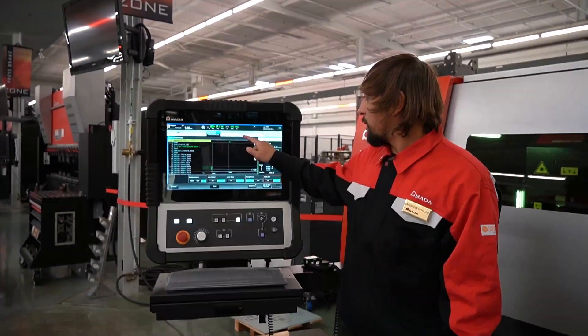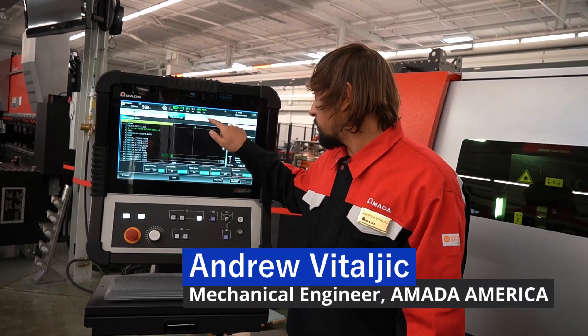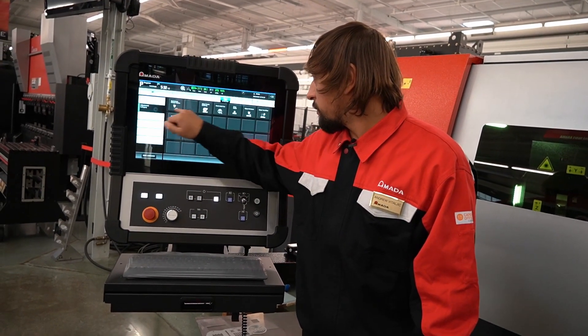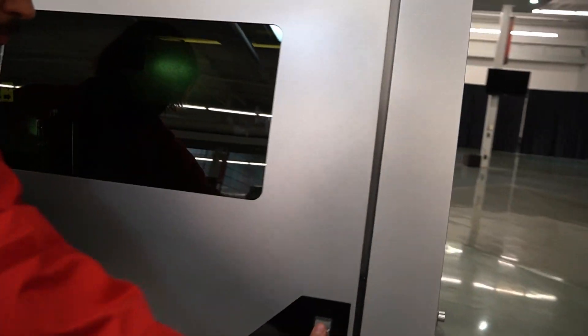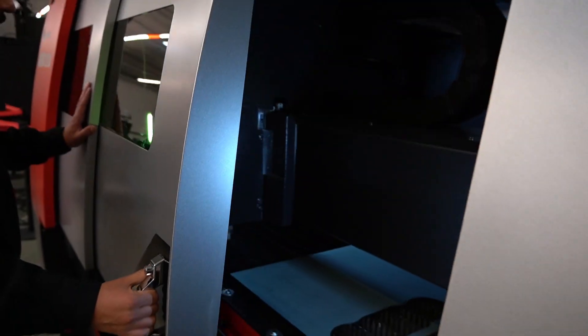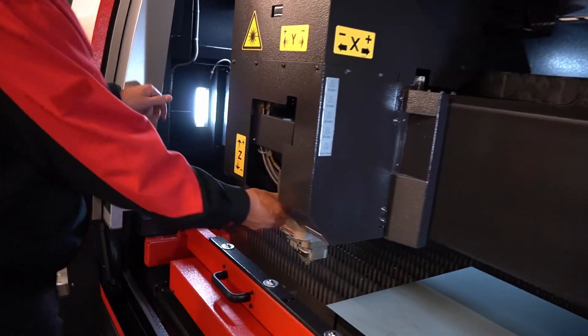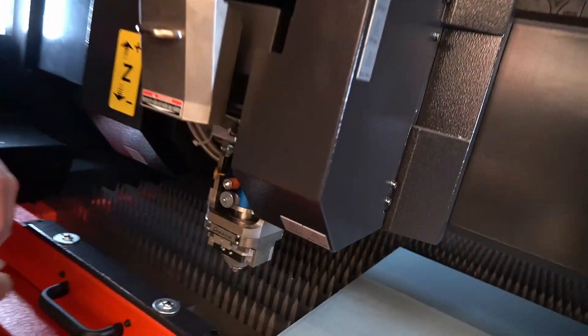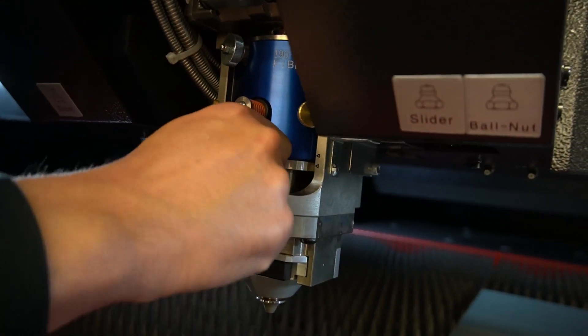All right, next I'll pull the head forward. Now I'll show you the optics and all the consumables. So, simple swivel up here and then there's two knurled knobs here that you twist.